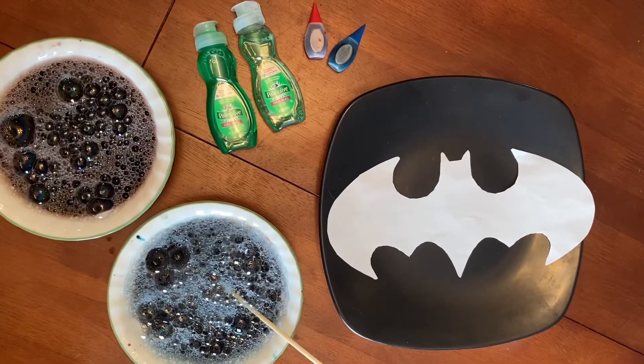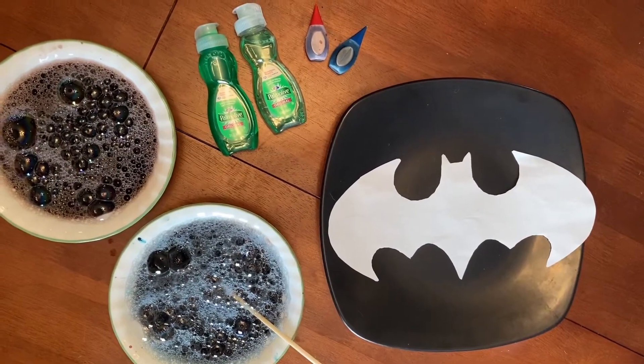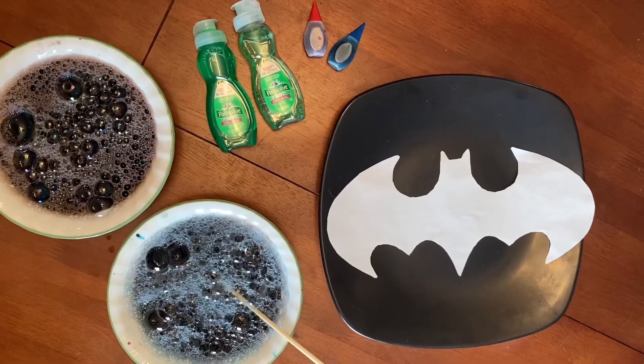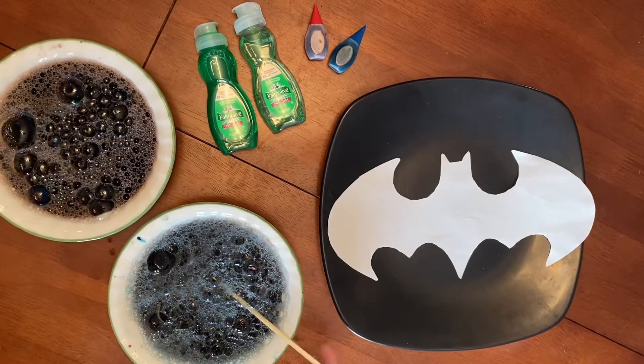Hi guys! Miss Megan here with a simple art project for you today. I'm going to leave a link to the art project's instructions in the description of this video, but I'm gonna talk it out a little bit here.